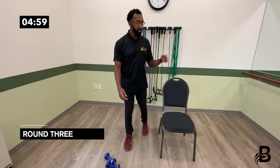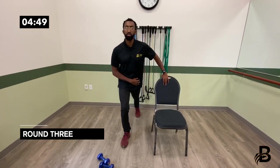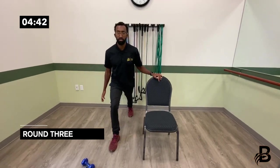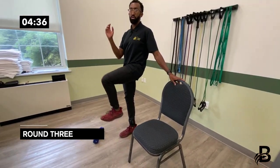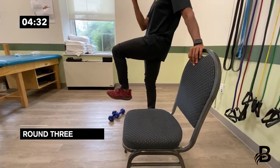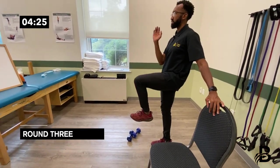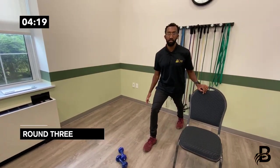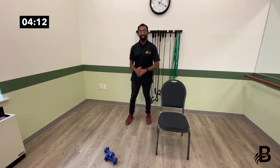Last exercise in this round: crane lunge on the left side. Left arm holds onto the chair for stability, left leg gets back, then bring it up into a high knee, then bring it down: one, two, three, four, five, six, seven, eight, nine, ten. That's the end of round three.